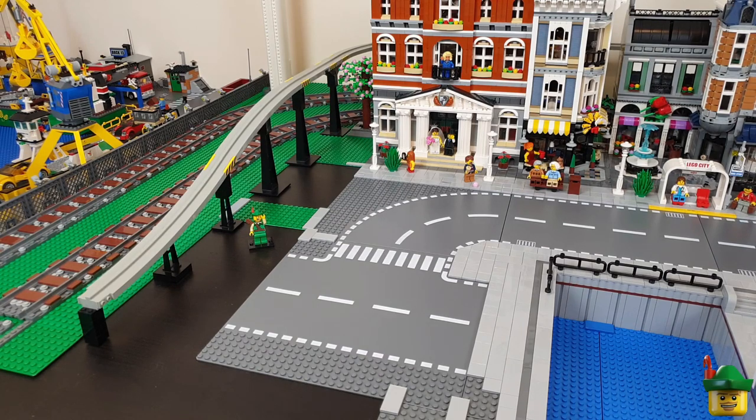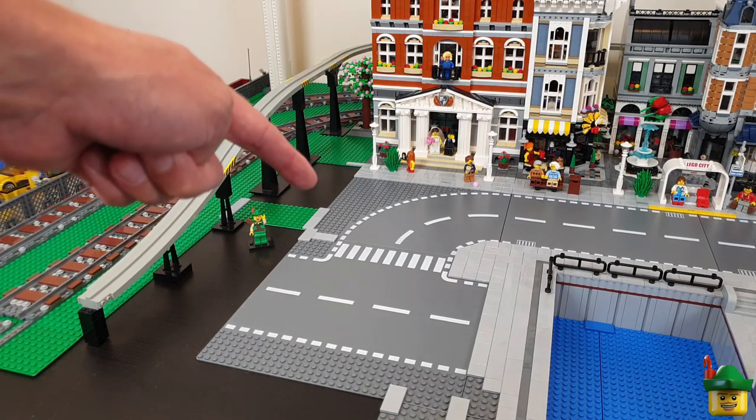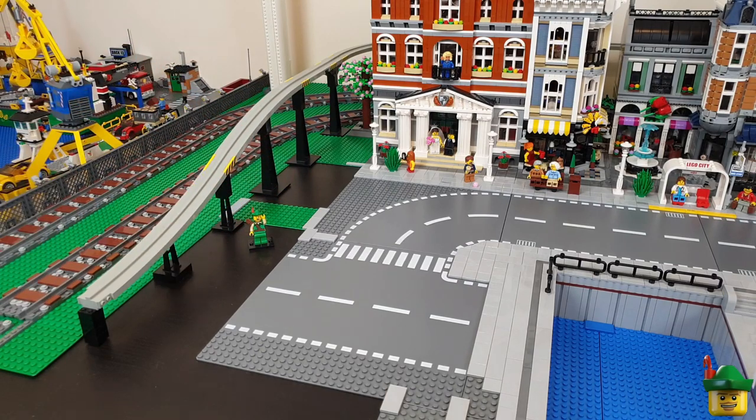Hello YouTube, Robin Hood Bricks here and today we're going to be focusing on this area in between the elevated tram line and the road plates, where I'm going to put a park.